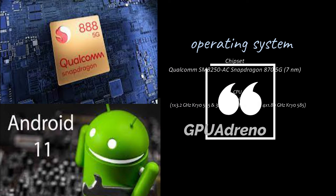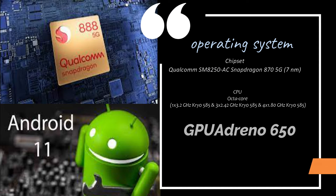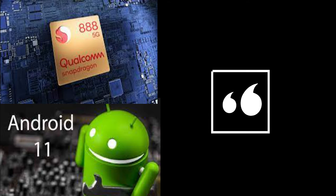Operating System: Android 11. Chipset: Qualcomm SM8250AC Snapdragon 875G, 7nm. CPU: Octa-Core — 1x 3.2GHz Kryo 585, 3x 2.42GHz Kryo 585, and 4x 1.80GHz Kryo 585. GPU: Adreno 650.